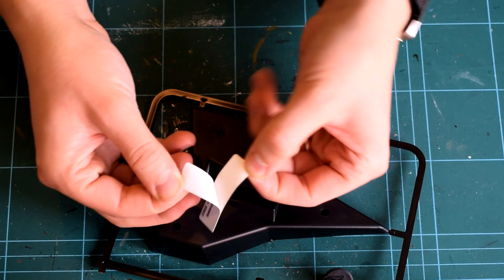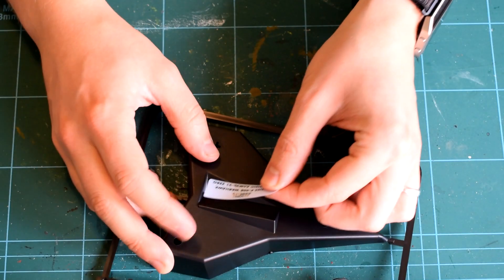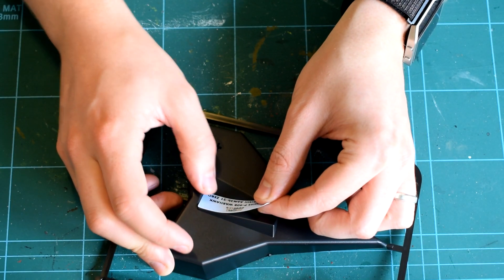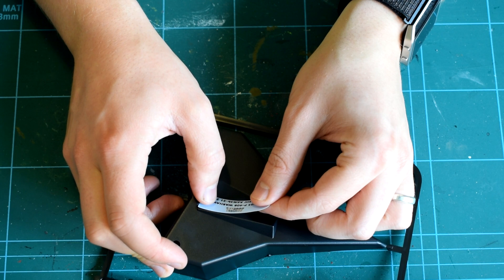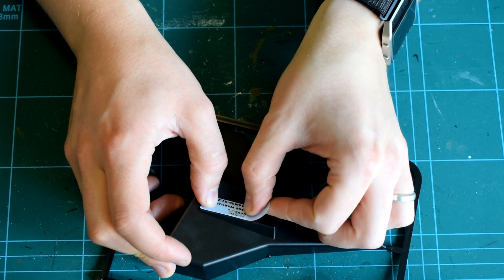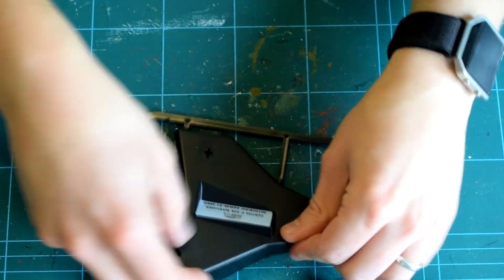The parts for the stand come on two sprues which are moulded in black plastic. A sticker is included which can be applied to the flat surface on the stand, and it contains the names of the two aircraft included in the set. Carefully peel this off its backing paper and place it in the correct location.